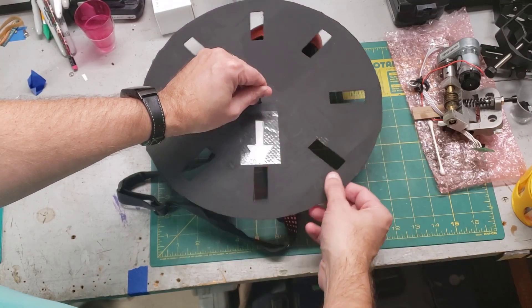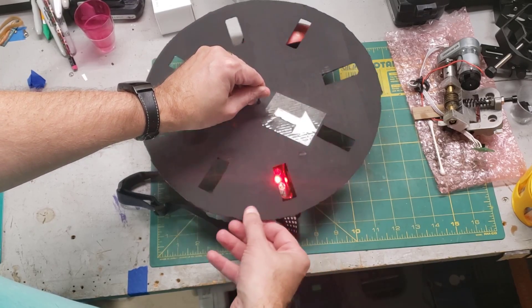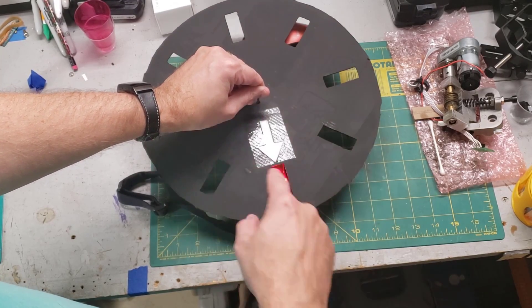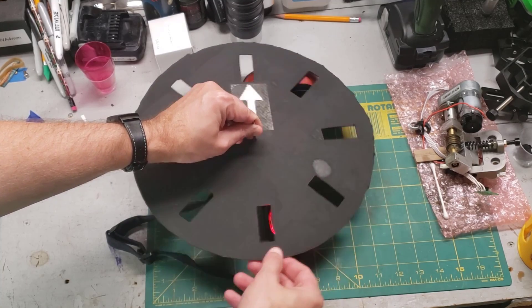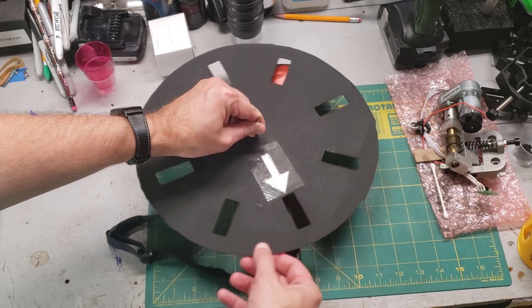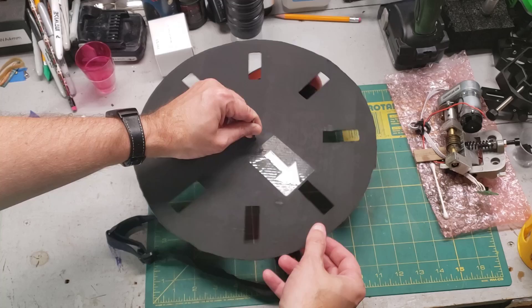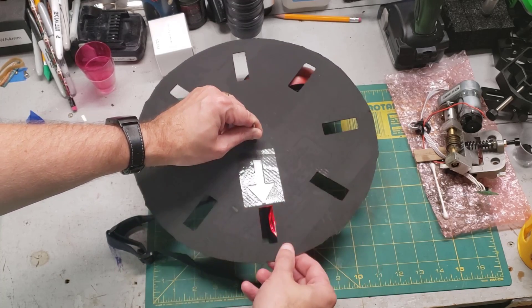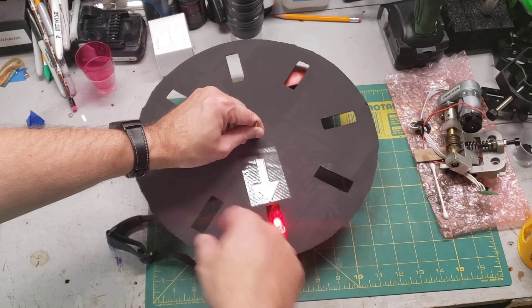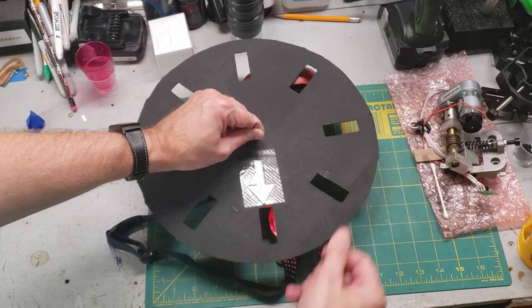If we start here and go around counting one, two, three, four, five, six, seven, eight — we know we've gone through one complete revolution. And more importantly, if you keep track of how fast these pulses are coming and going, we'll know the actual rotational speed of the disk. For example, if it takes one second to count eight pulses, that means this has spun around once in one second, which translates to about 60 RPMs.